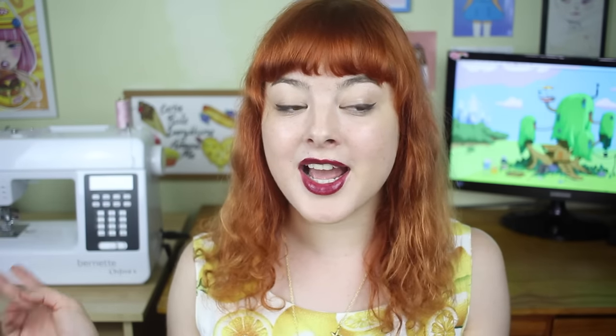Now, for somewhat obvious reasons, I'm not going to be filming myself wearing these and putting it on the internet, because they're see-through. So you'll just have to trust me when I say that these fit really, really well, they're really comfortable, and they're really super cute. If you don't believe me, you'll just have to try it out yourself and upload a picture of your creation to Instagram and hashtag it DIYAnika. And that's it from me today, I'll see you all next time!